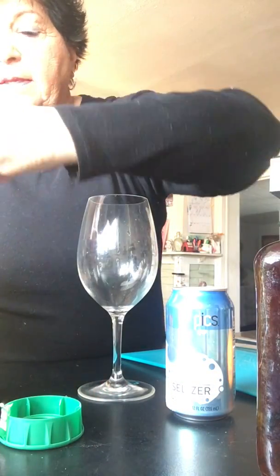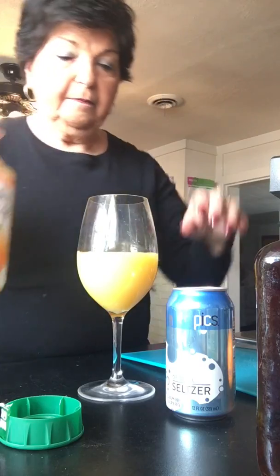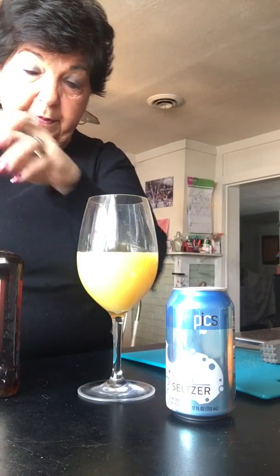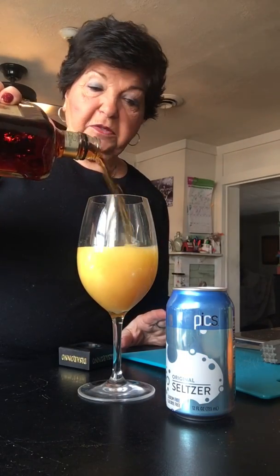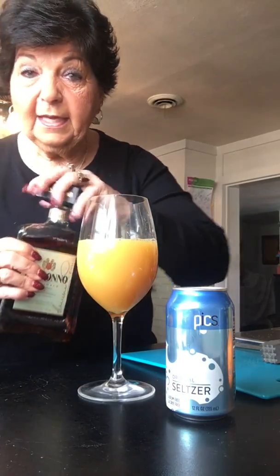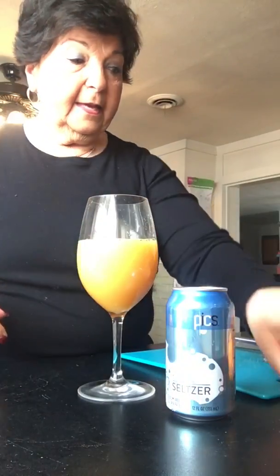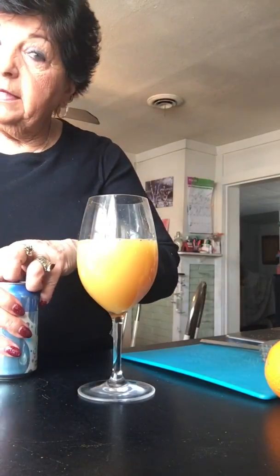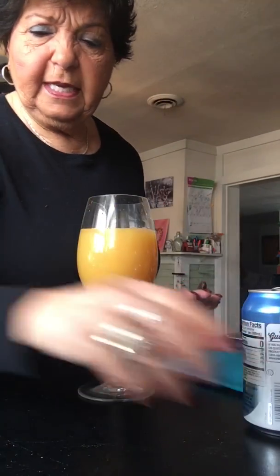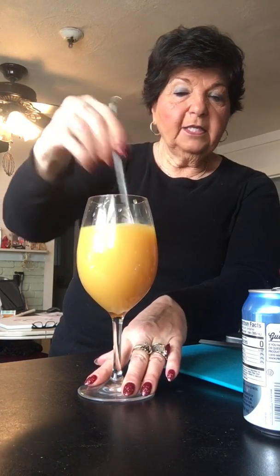Open up your orange juice — nice and fresh, I just got it at the market — and pour the orange juice into the glass. Then get your amaretto. I like a lot of amaretto but it's up to you. Pour it in as much as you want. You want to change the color of the orange juice — the darker it gets, the more amaretto you use. Then add a little club soda. I like it bubbly, but you don't need it at all if you don't want it. Then stir it up.